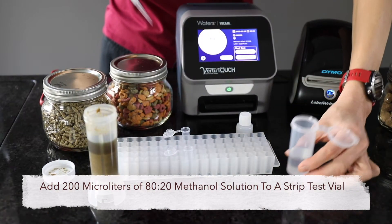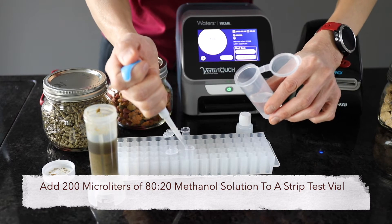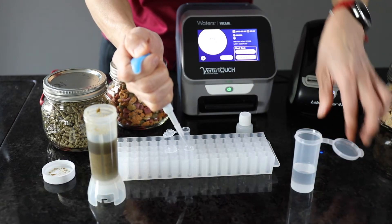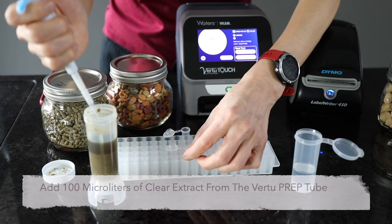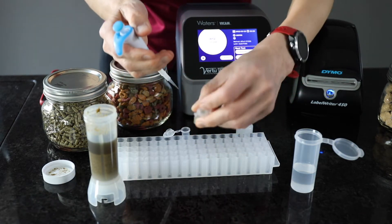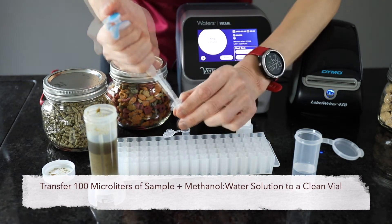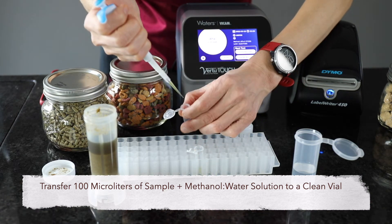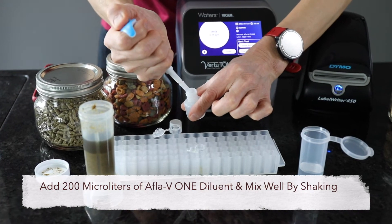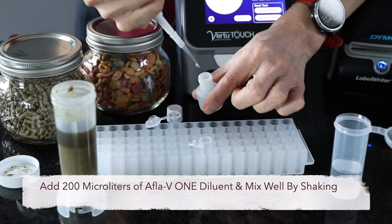Add 200 microliters of 80/20 methanol to a strip test vial. Add 100 microliters of the clear extract to the same vial. Then add 200 microliters of Afla V1 diluent into the new vial containing the diluted sample.